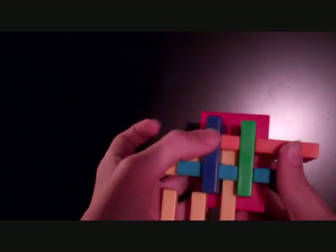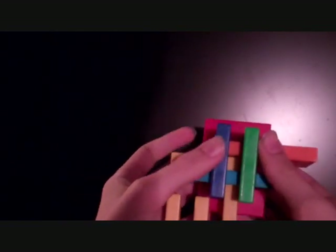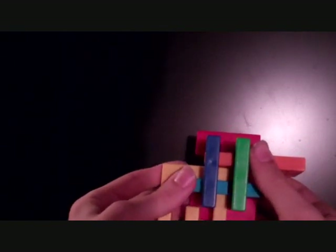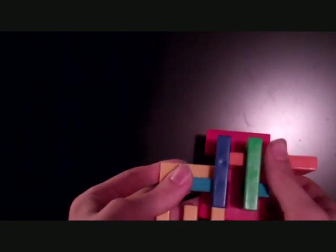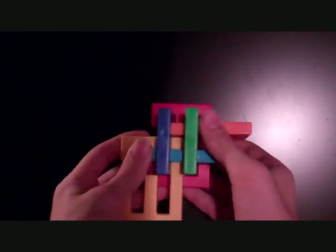You want to move the green piece all the way forward — push it from behind. Then grab the blue and yellow pieces and pull them all the way to the left.